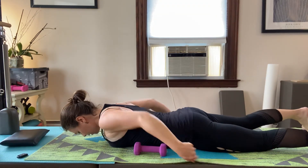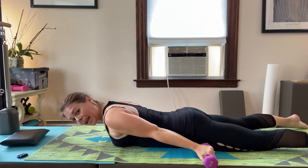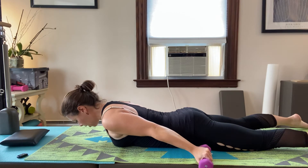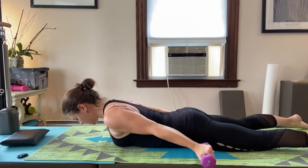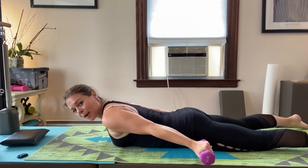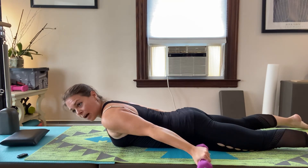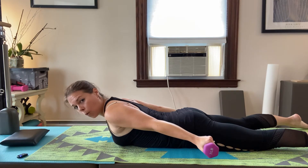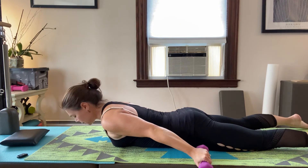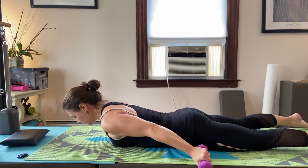Now with the weights — you can keep your forehead down if your neck bothers you. Palms face the floor; pull your shoulder blades back. Exhale to lift the arms up, then inhale to come back down, shoulder blades down away from the ears. When we work slower and lighter, you might notice shaking — that's connection, that's your nervous system working. When you're going fast to fatigue the shaking quality is very different.